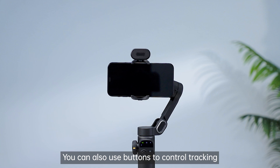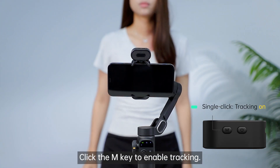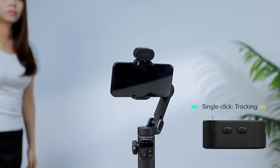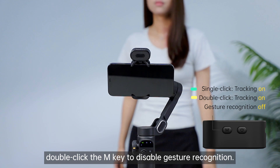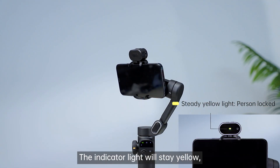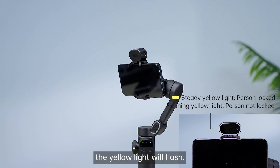You can also use buttons to control tracking instead of gesture functions. Click the M key to enable tracking. After enabling tracking, double-click the M key to disable gesture recognition. The indicator light will stay yellow, and if it fails to lock onto a person, the yellow light will flash.